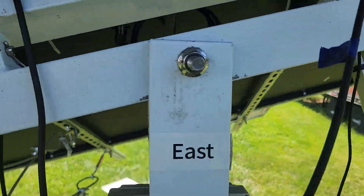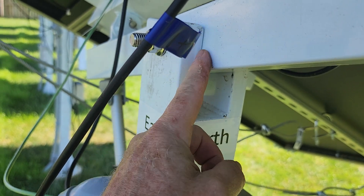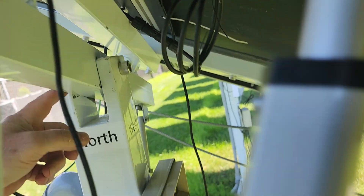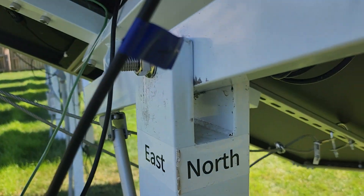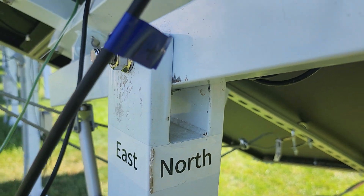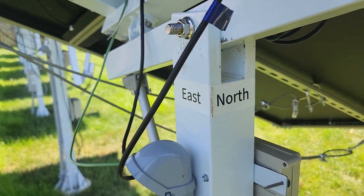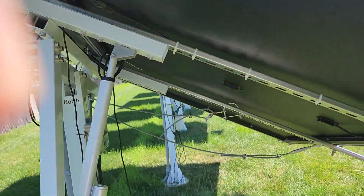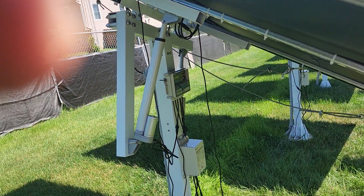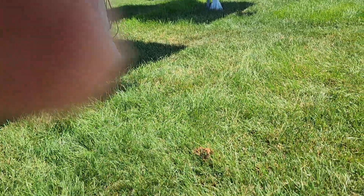They don't provide any silicone washers or anything, so right here it's rubbing metal on metal and taking the paint off. Some are much worse than others. I have no idea why they would design a system like this — in my opinion this is one of the biggest drawbacks.